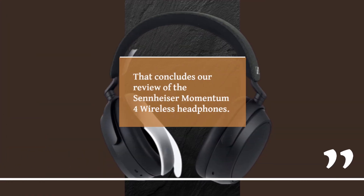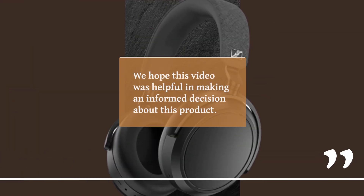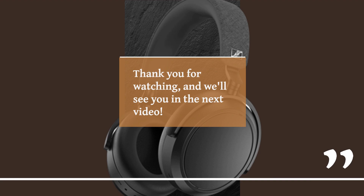That concludes our review of the Sennheiser Momentum 4 Wireless headphones. We hope this video was helpful in making an informed decision about this product. If you have any questions or comments, please leave them down below and we will get back to you as soon as possible. Thank you for watching and we'll see you in the next video.